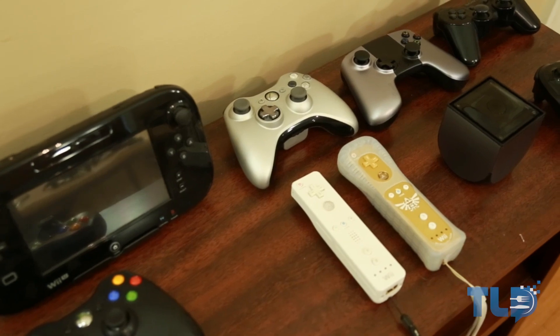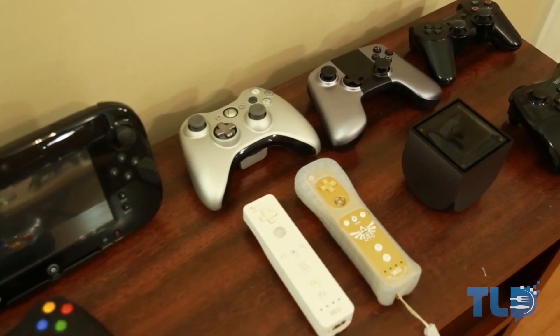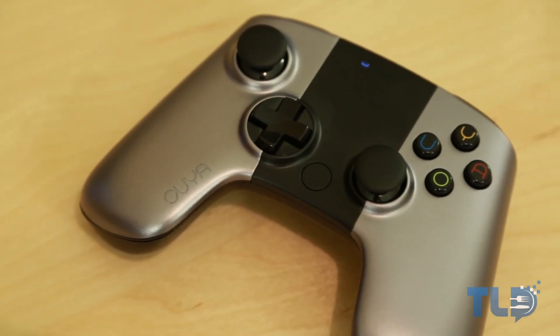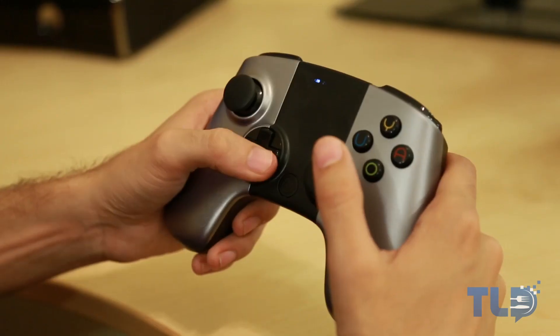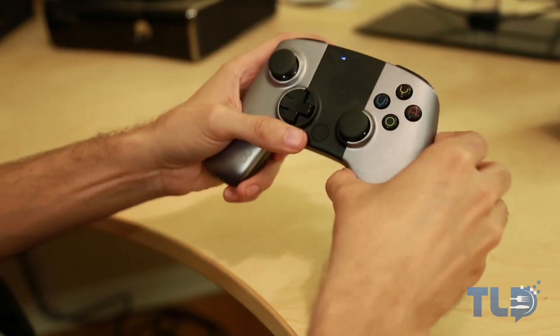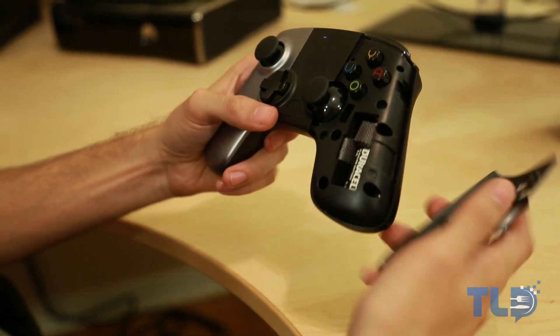The only other thing you need to play is the controller, with the stock one that comes with the system being one of the most uncomfortable ones I've ever used. Not only does it feel really flimsy and frail, but it has really uncomfortable grips, a really awkward feeling d-pad, no form of grip on the control sticks, and one of the oddest forms of battery replacement I've ever seen.